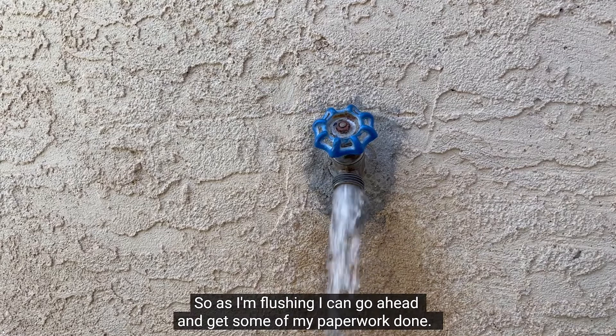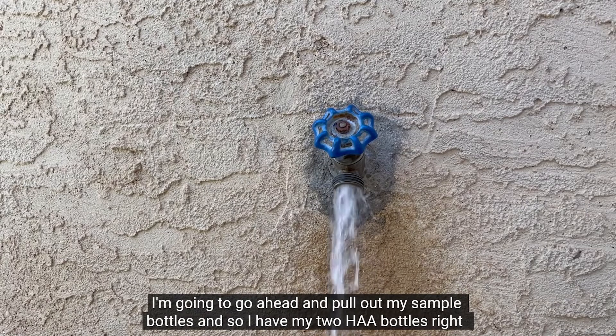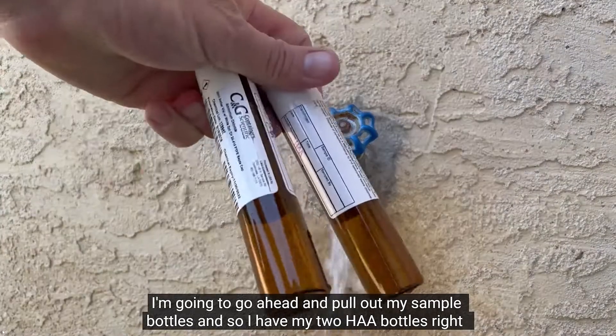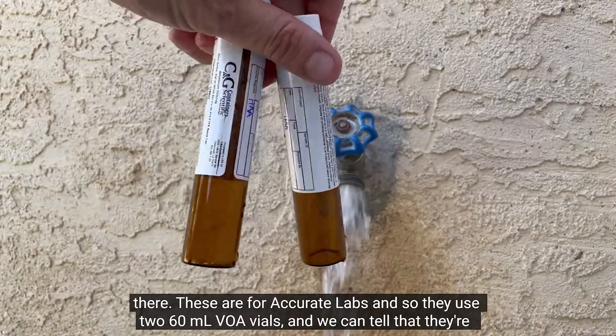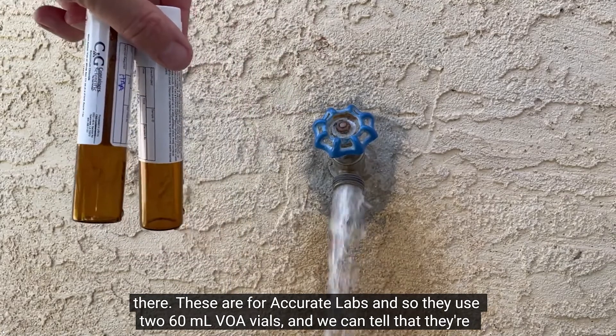As I'm flushing, I can go ahead and get some of my paperwork done. I'm going to pull out my sample bottles. I have my two HAA bottles right there — these are for Accurate Labs, and they use two 60 ml VOA vials.